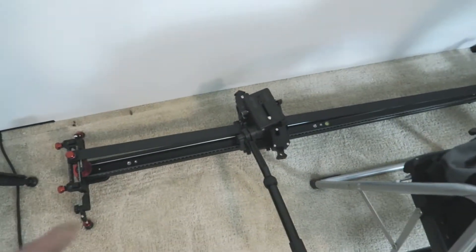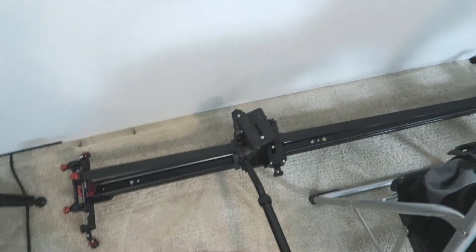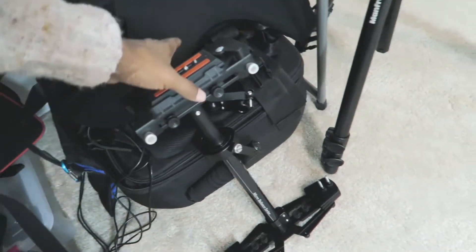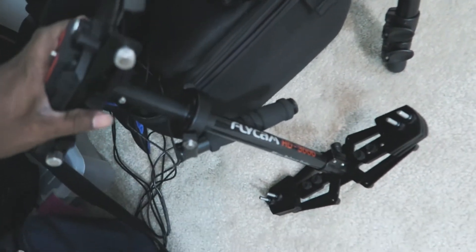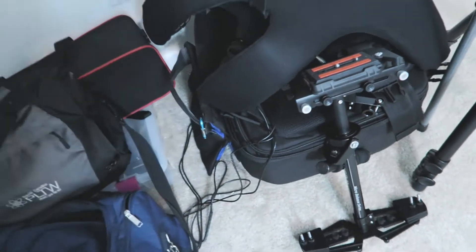I have the controller for the slider to make it automatically slide back and forth, but I have it set up in manual mode there. Over here we have the stabilizer — the Flycam HD 3000 stabilizer, with the vest and the arm and all that good stuff that goes with that.